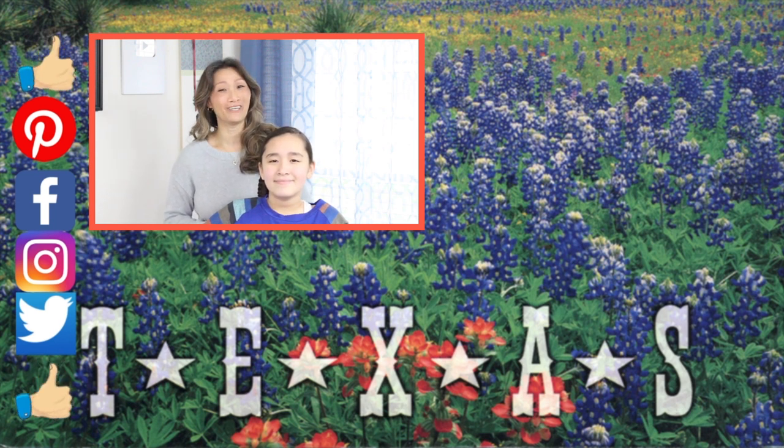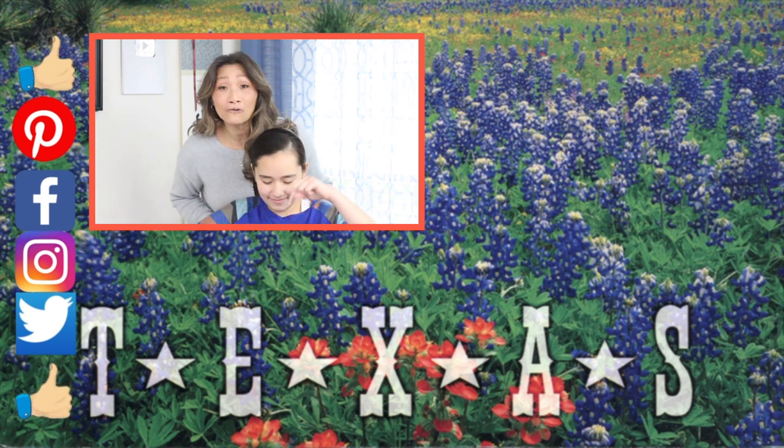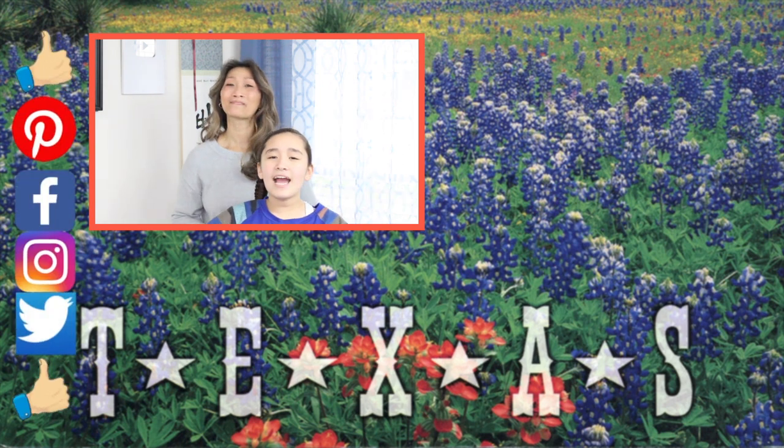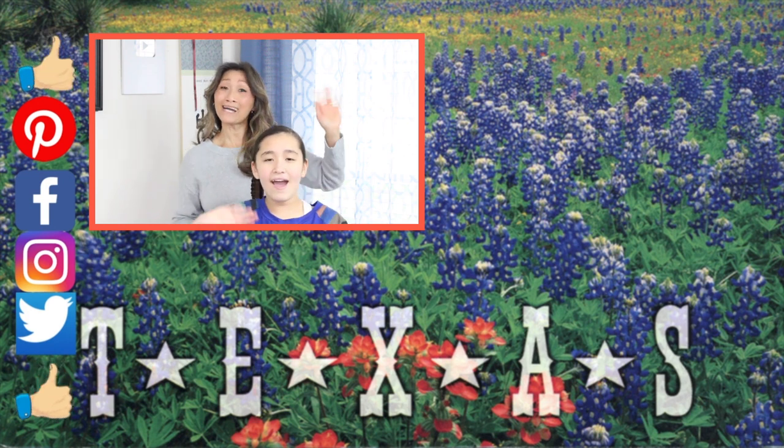This helps us to create more videos for you. Don't forget to smash that like button and click our logo below so you don't miss any of our upcoming tutorials. Love you guys — till next time, learn it, do it, and teach it to others. Bye guys, God bless!